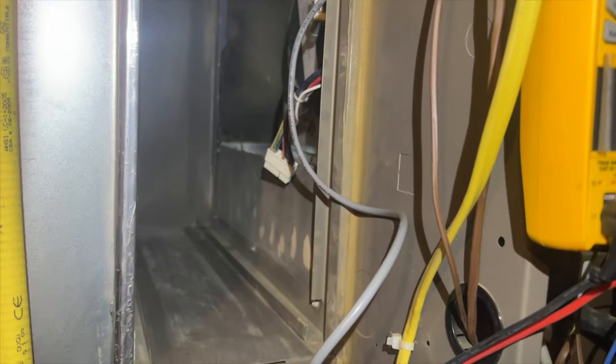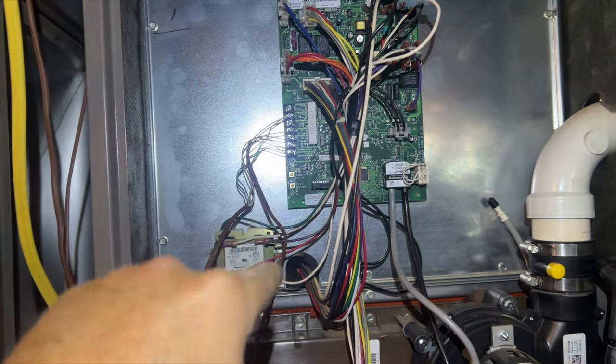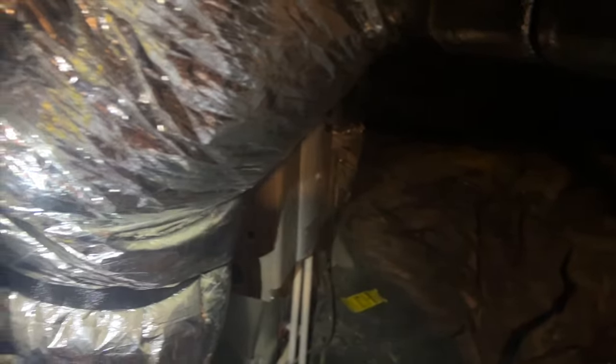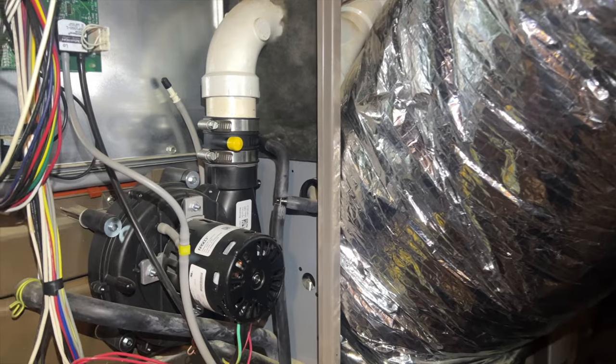We need to pull the blower out. This PVC is totally in the way so it's got to come out — it's all PVC glued. Here's a little trick: you can cut it and then use one of these couplings to put it back on, making it a lot easier. You just slip it on, slip it off whenever you need to make any future repairs — pops right off, no glue, nothing.